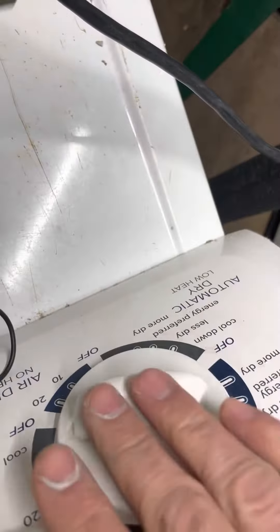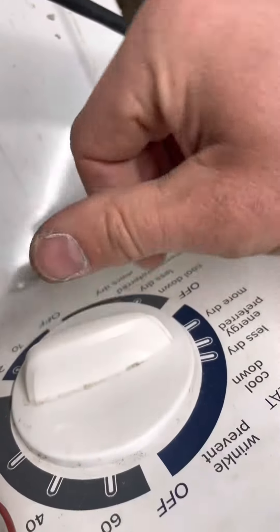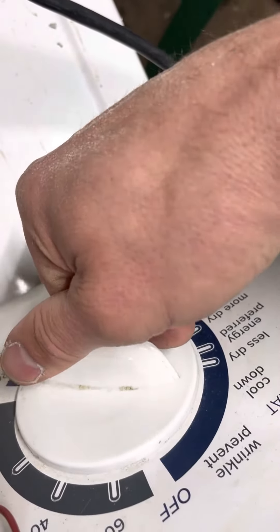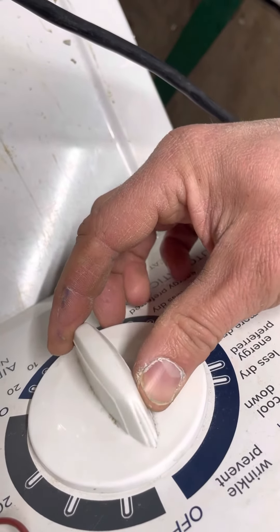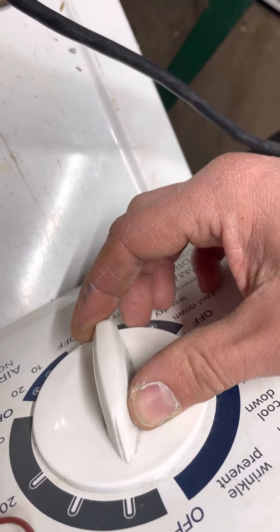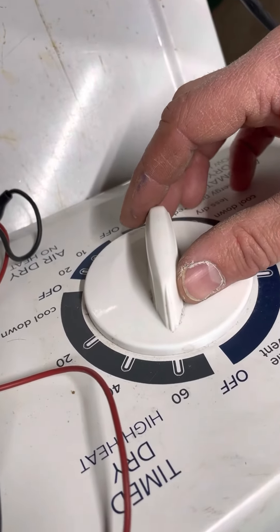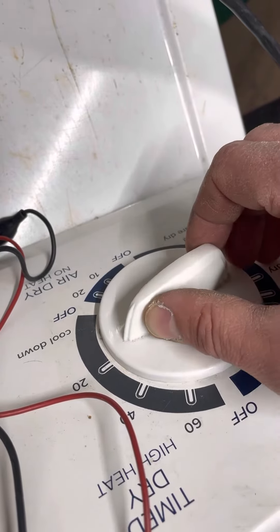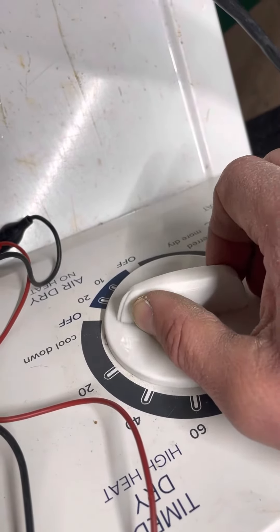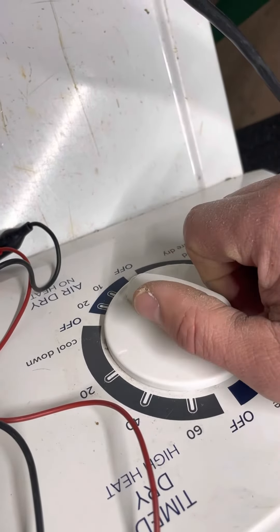And then same when I get into here, I can wiggle this hard, soft — no matter what you do to it, A and B are making continuity. So as soon as it gets to drying, any position where it should be heating, A and B are going to be making contact. And then as it gets to a position where the heating shuts off, A and B disconnect. This timer is acting normal now.